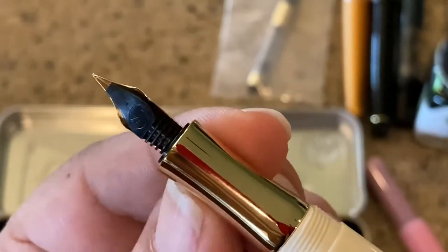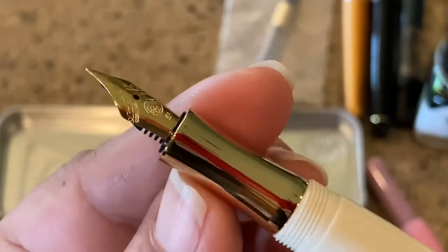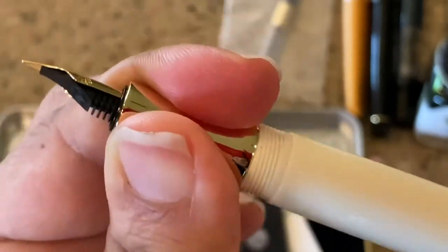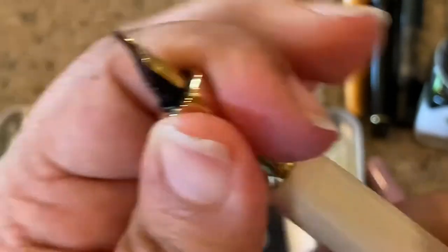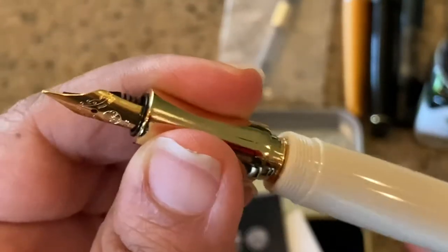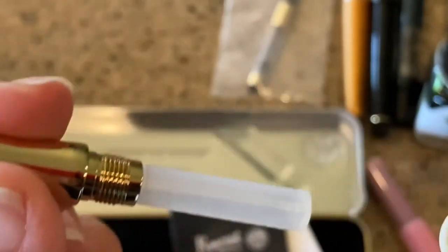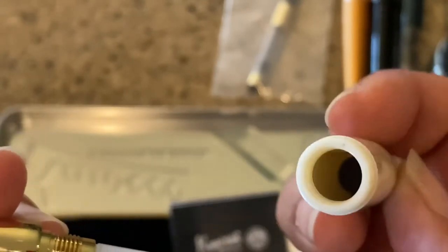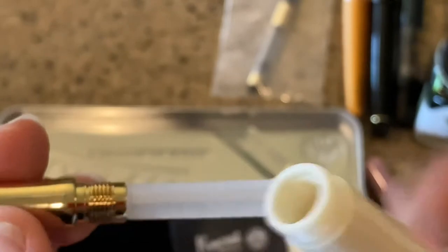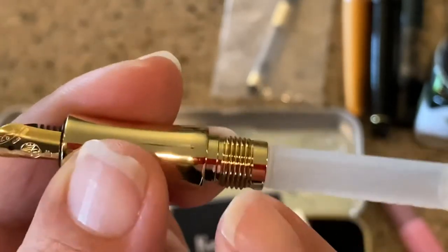The grip section is also brass, and then you have the threads. One of the things I read is that you really shouldn't ink-dropper this — and I know why: because you have metal here, so you don't really want to be ink-droppering this. So there's a cartridge in there.